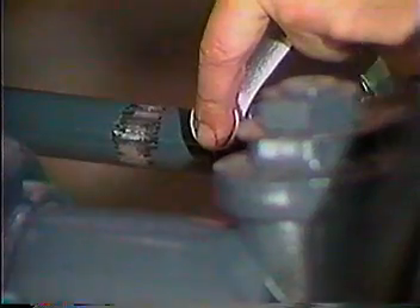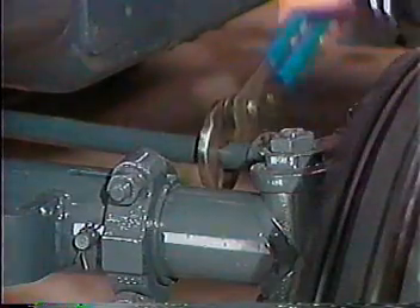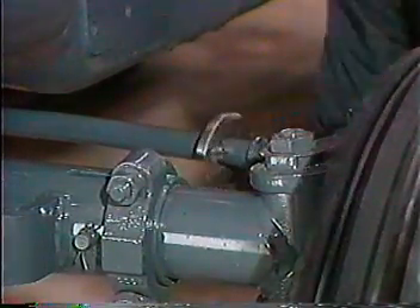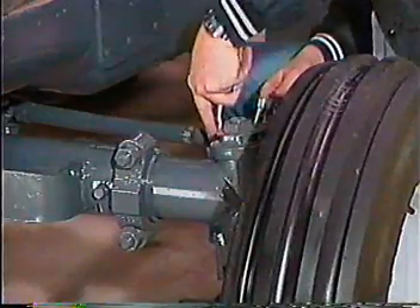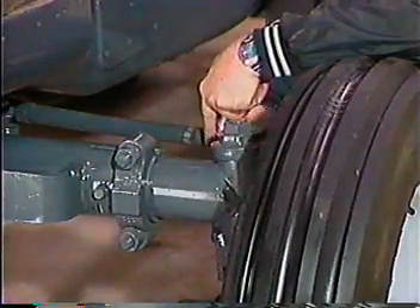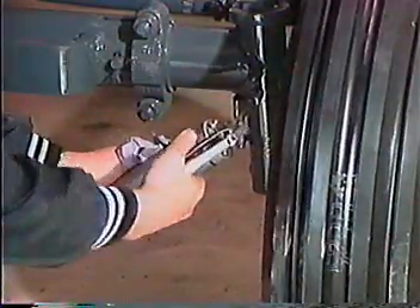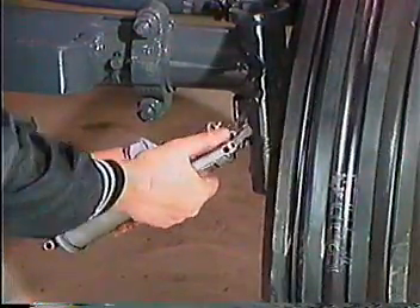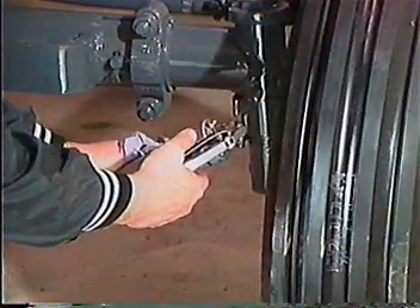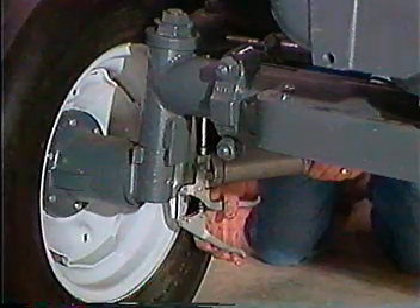To adjust toe-in, loosen the lock nuts at the inner end of the tie rods, then remove the clamp bolts at the outer end. Rotate the tie rods as necessary to gain proper adjustment, making equal adjustments to each tie rod. Tighten clamp bolts and lock nuts, then recheck the toe-in. Use multipurpose grease to lubricate the spindles — remember you are filling a cavity, so apply an adequate quantity. Also lubricate the pivot bushings, pitman shaft, and the tie rods at both ends.